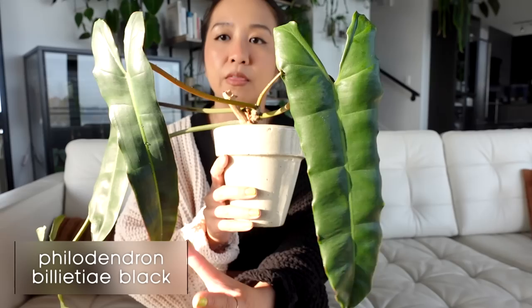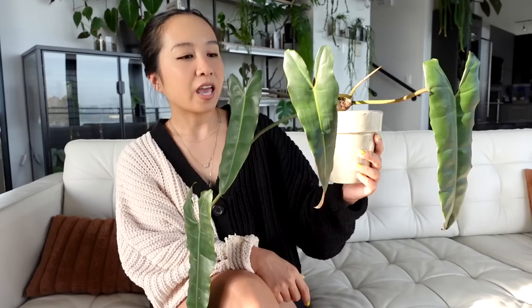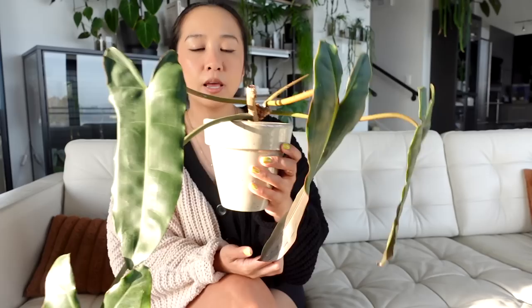The first plant is this Philodendron billietiae black. I had a lot of questions about this plant when my sister first received it. My sister actually imported plants before I even did — I think she got this plant in 2019. It was much larger before but it's seen better days. We assumed at first it was a Philodendron billietiae. It does have orange stems like the billietiae, maybe not as vibrant, but definitely orange.